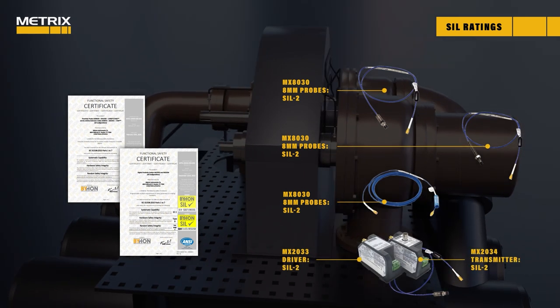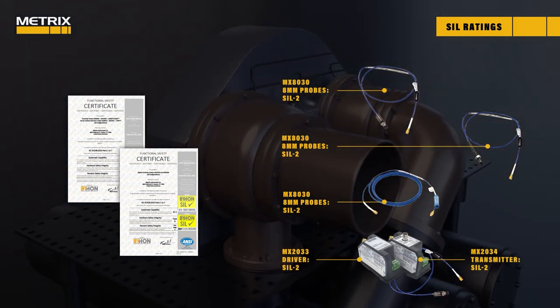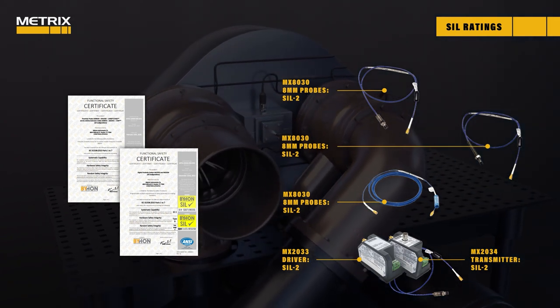The Metrix proximity system not only has hazardous area ratings, but it also has a Safety Integrity Level 2, or SIL 2, rating.